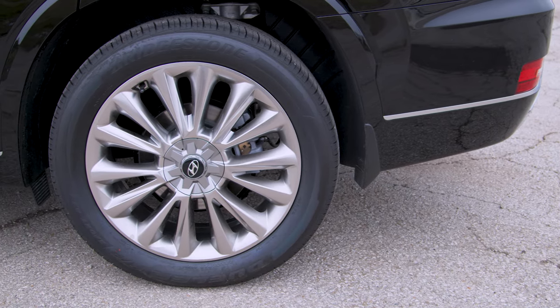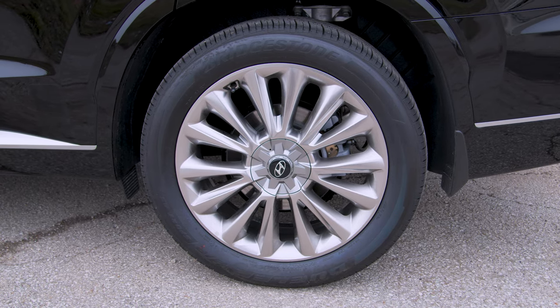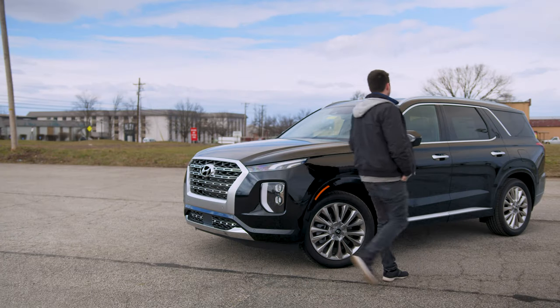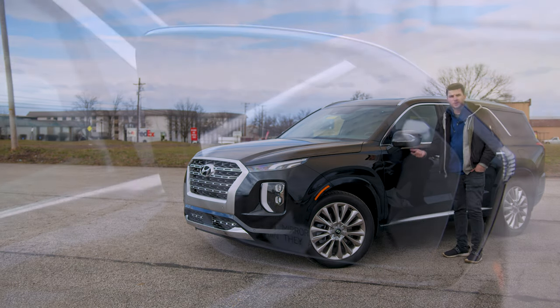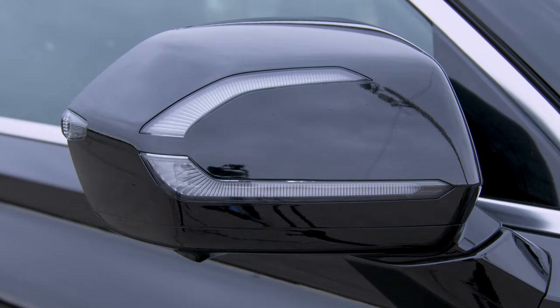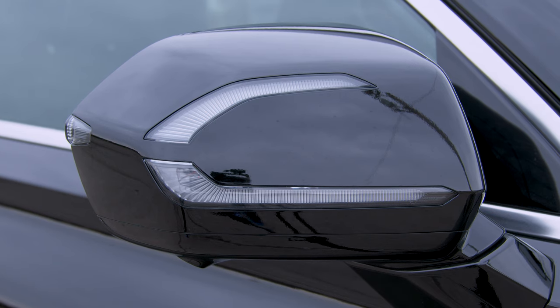Moving on over, you've got 20-inch Limited-exclusive wheels. Some of the exterior trim — the brushed metal trim — is exclusive to the Limited. Moving on to the side mirrors, these are really cool too. They're power-folding side mirrors with blind spot monitoring, and they also have blind spot monitor cameras built into the bottom that work with the Surround Vision system. They have integrated turn signals on the outside so oncoming traffic can also see that you're turning, not just people behind you or to your side. Really cool feature.